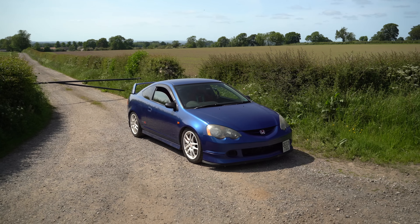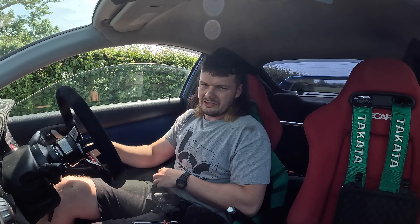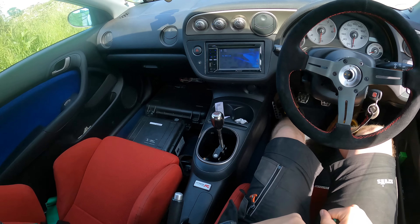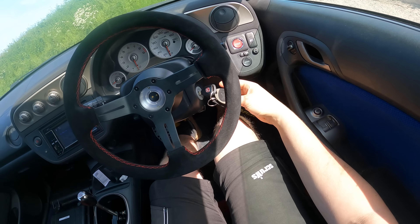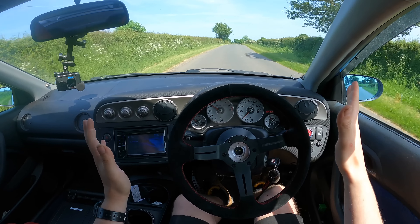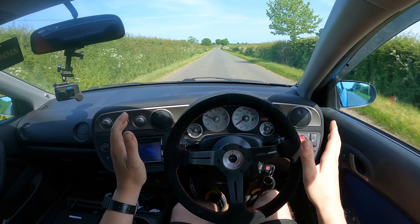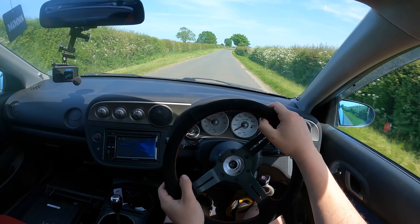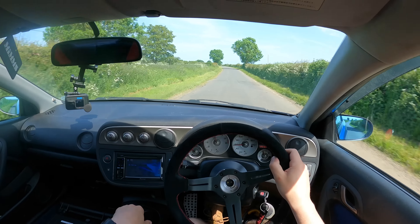Unfortunately we won't be able to compare an OEM alignment versus a fast road alignment, but we will be able to say how a fast road feels after we're done. What a day we've got to test — lovely day. So let's get back to the barn and get it on the ramp. The alignment on this car at the minute — let's just say there's not an alignment on it because it's no bueno. Even on this bumpy road she wants to pull to the left.